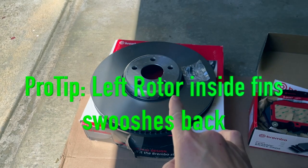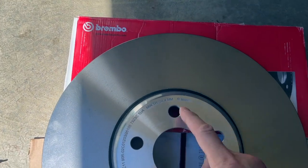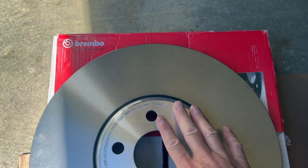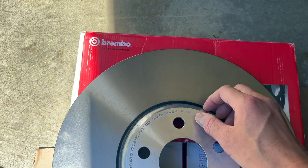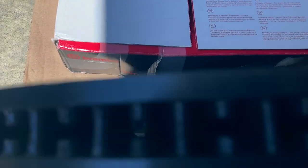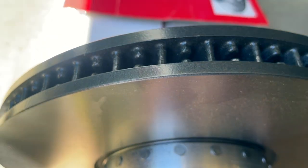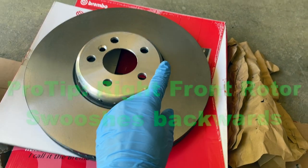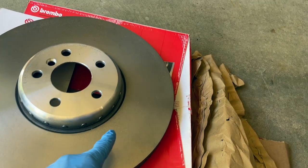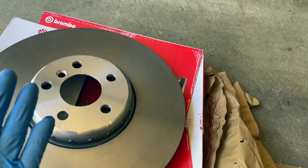Pro tip since you stuck around: the left side and the right side rotors are two different rotors, so don't confuse the two. The rotor is built with flares going a specific direction. This is the driver's side front left - the flare should be going this way. For the passenger side, make sure you have the right rotor by looking down into the rotor to see which way it flares.